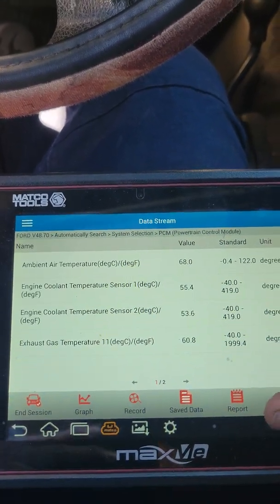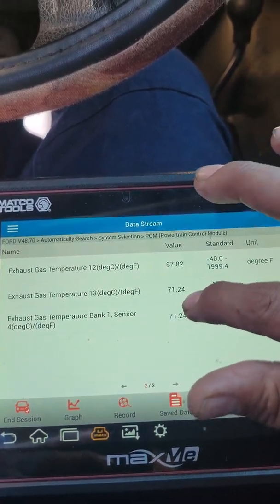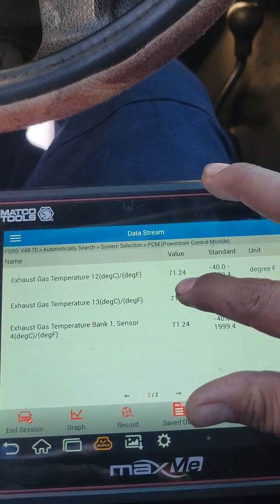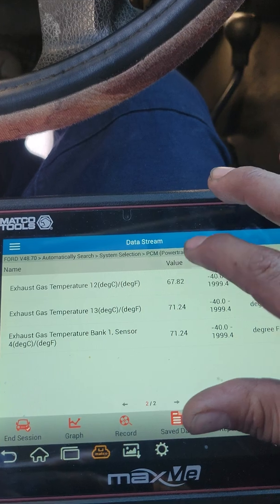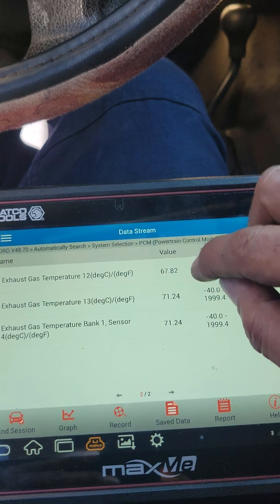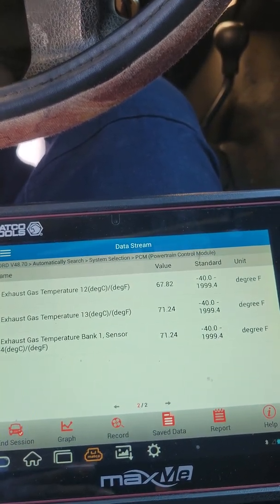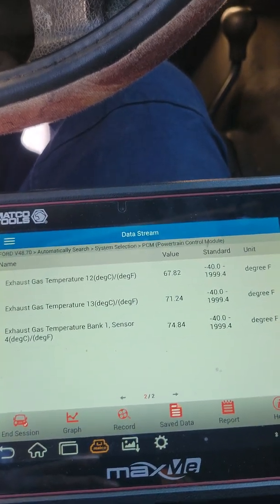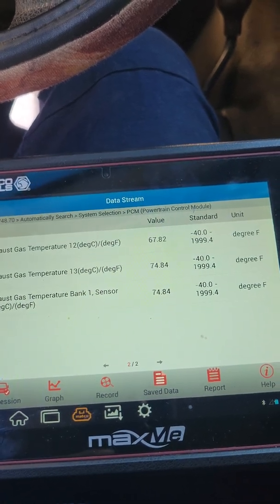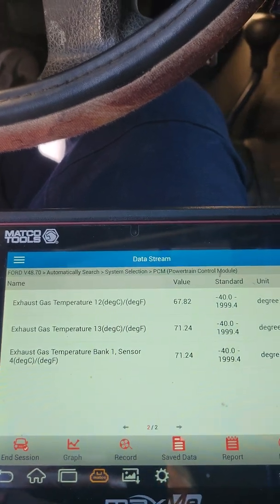It seems like everything is good right here — the problem doesn't seem to be in the exhaust sensors. Sensor 1.3 is the one that mainly dictates a lot of what's going on; the computer uses 1.3 to make decisions about how the exhaust gas temperature is running and when the DEF runs. There's a certain temperature threshold that has to be reached before the DEF starts pumping into the DPF, because DEF is no good without the proper temperature. I'm going to go ahead and start it up and see what it does.